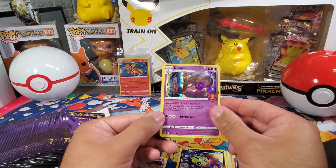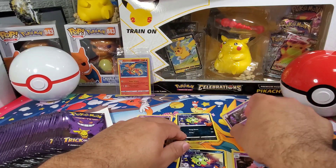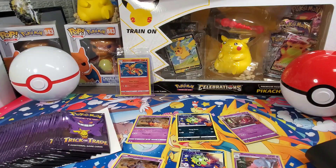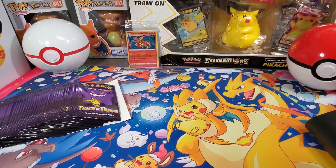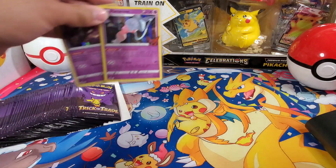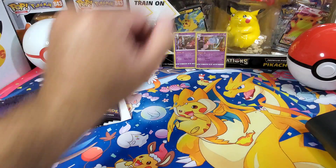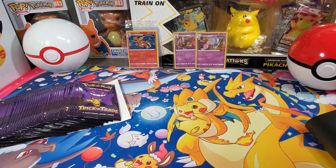All right, that next one got Dusknoir, Spinarak again, and Pumpkaboo. I'm gonna take a pause here. We're back — I feel so unprepared. I had to take a look at how many cards are actually in this set since they're not labeled. I think I got it figured out.